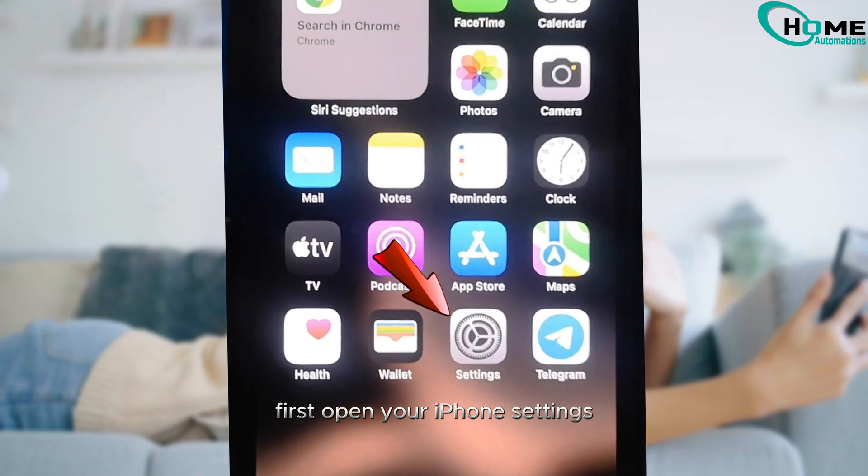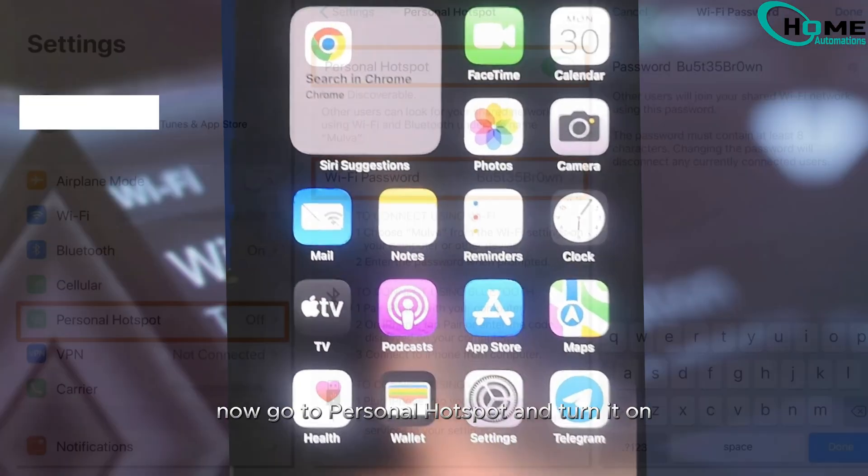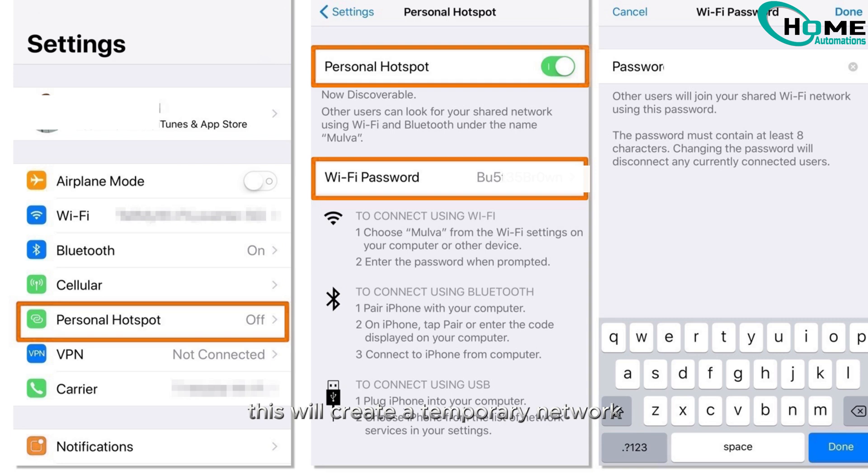First, open your iPhone settings. Now go to Personal Hotspot and turn it on. This will create a temporary network your TV can connect to.